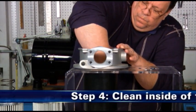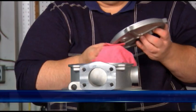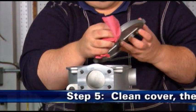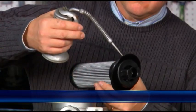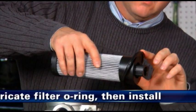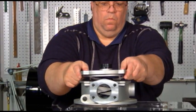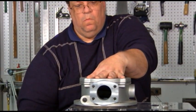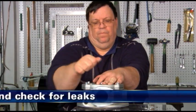In step 4, clean out any sediment from the inside of the housing. The fifth step is to clean out any sediment from the cover and lubricate the seal. For step 6, lubricate the filter O-ring with clean system oil and install the filter element. Refit the cover following any instructions given. Finally, bleed the hydraulic system and check for leaks.